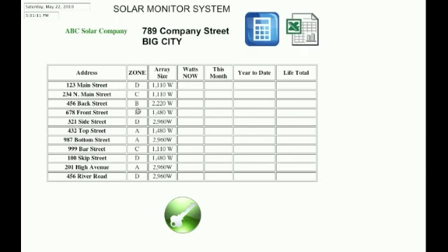We've set this up with A, B, C, and D — four cities. We can connect by the city. For example, here's 432 Top Street in city A, and the array size is 1,480 watts. If this were connected, it would display this information, giving an overview of your whole system.